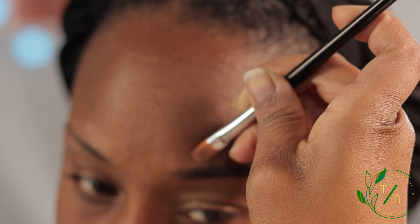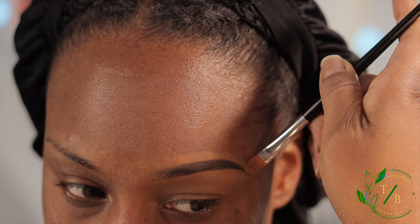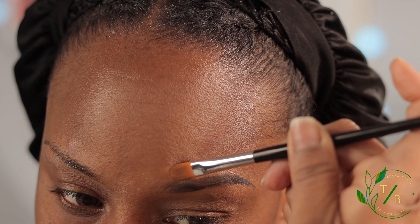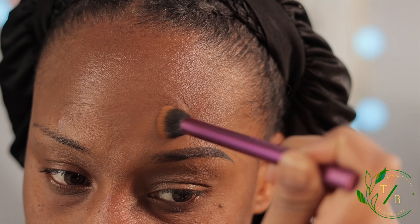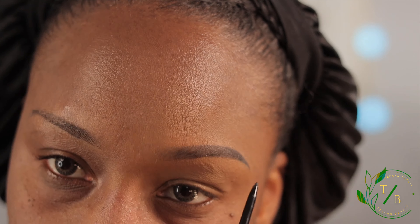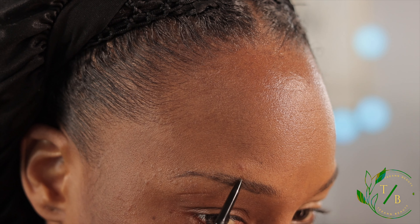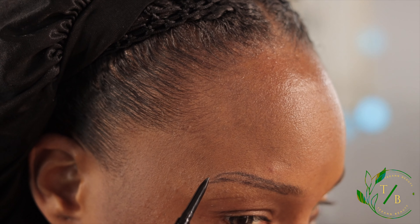Now I'm going to go on top. I take my time — I press down and I go out. I look at this brow and try to get something similar on the other side. It's kind of hard because they don't grow alike. I go up top and then downwards to meet that line.